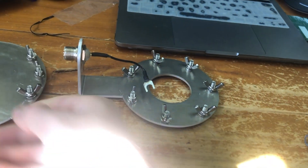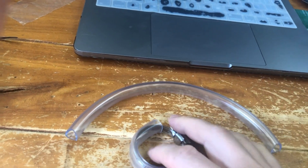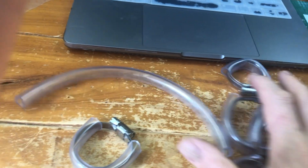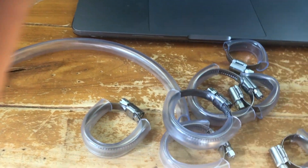Now in a moment you'll see how these fit together, but you are provided with this little PVC piece of plastic which nicely fits over the top of each hose clamp so as not to damage the actual DX Commander pole, so you can take it up and down.